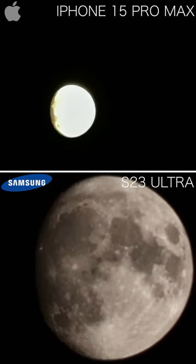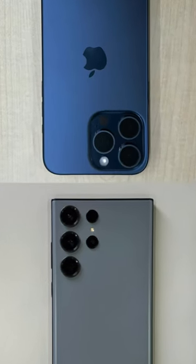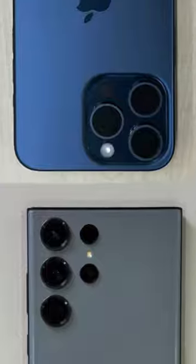These are the moon photos side by side. Clearly the iPhone wins — just kidding! Let me know which one you like in the comments. Like and share this video and subscribe and follow to see more like this.